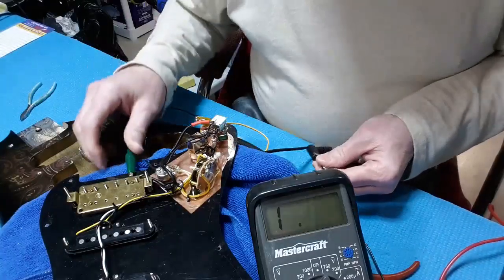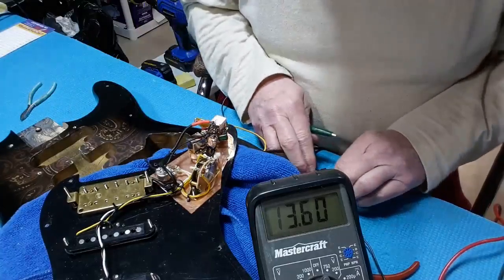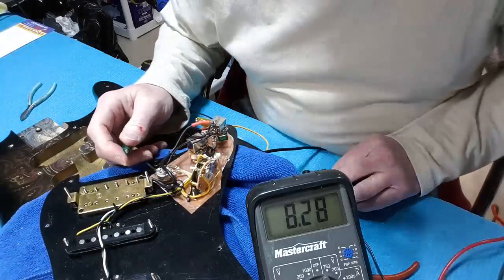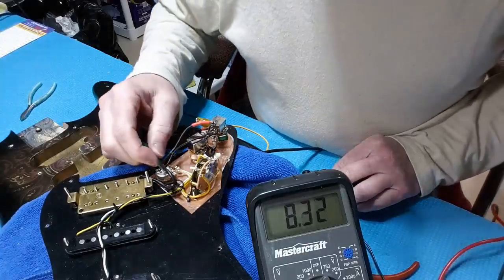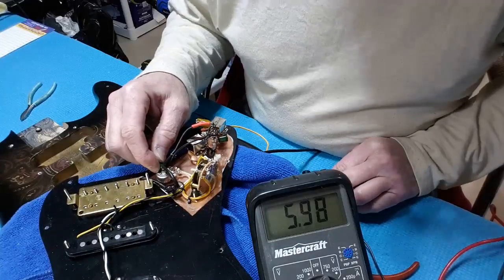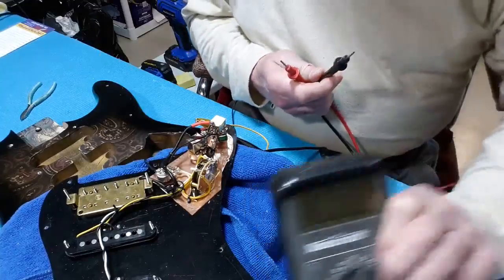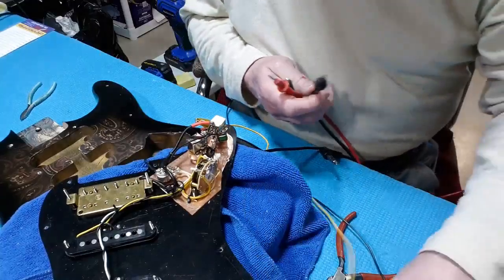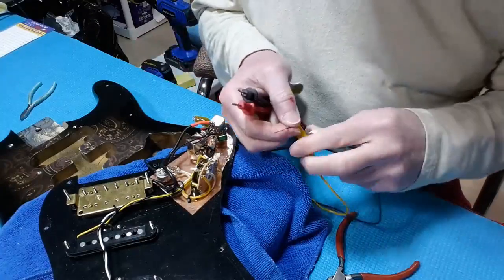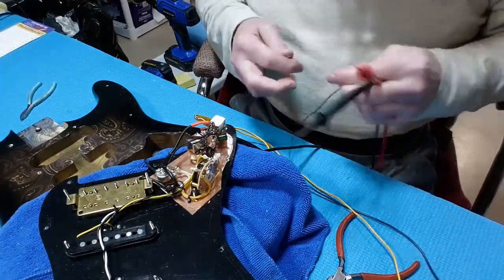With the center tap on, that's 8.28, and then if I put the center tap on it only drops to six. That required a 3.3K resistor to be put in series with the center tap being connected to ground when you pull with the switch out. So this little resistor needs to be installed.